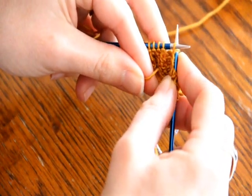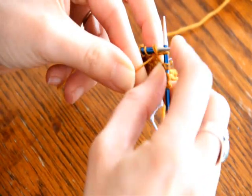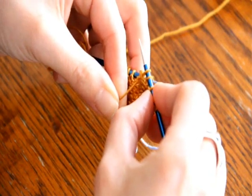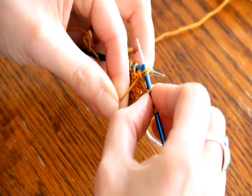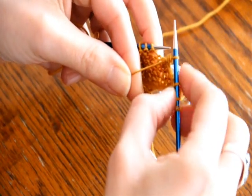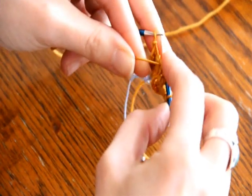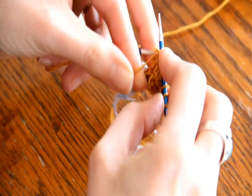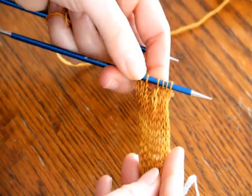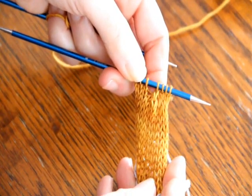Without hesitating, slap it right back on there. Now I'm going to purl two together, and then reaching around to the back side of the left hand needle — which is actually the front side of the work — I'm going to pick up that second stitch and slip it over. That series of movements perfectly mimics a center double decrease on the right side of a row, so it looks exactly the same.